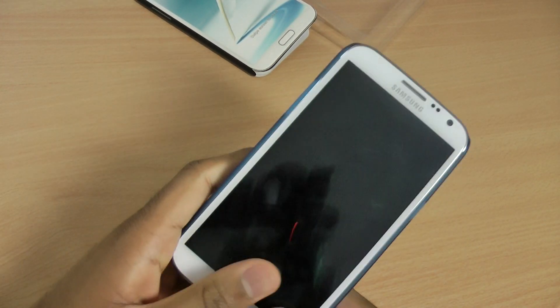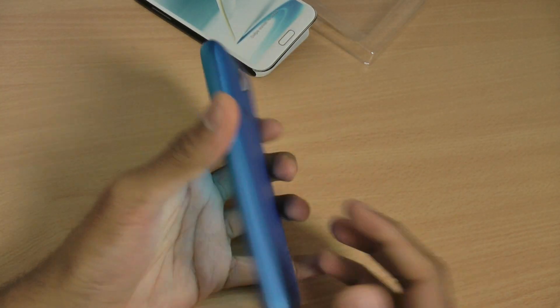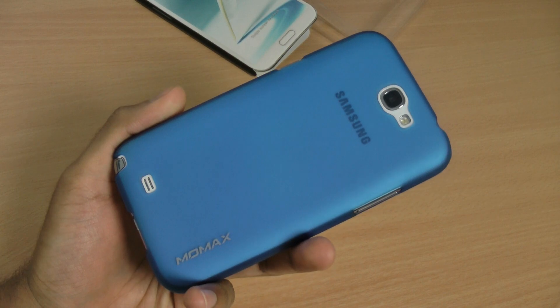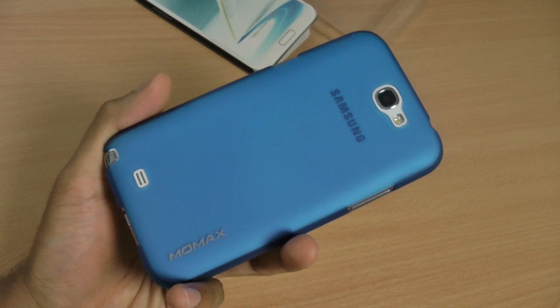All in all, a really nice case. If you prefer simple snap-on cases rather than flip cases, then this is probably the perfect case for you. If you found the review helpful and like the case, hit like. If you've got any questions or comments, leave them down below, and don't forget to subscribe for even more Samsung Galaxy Note 2 case reviews and tips.